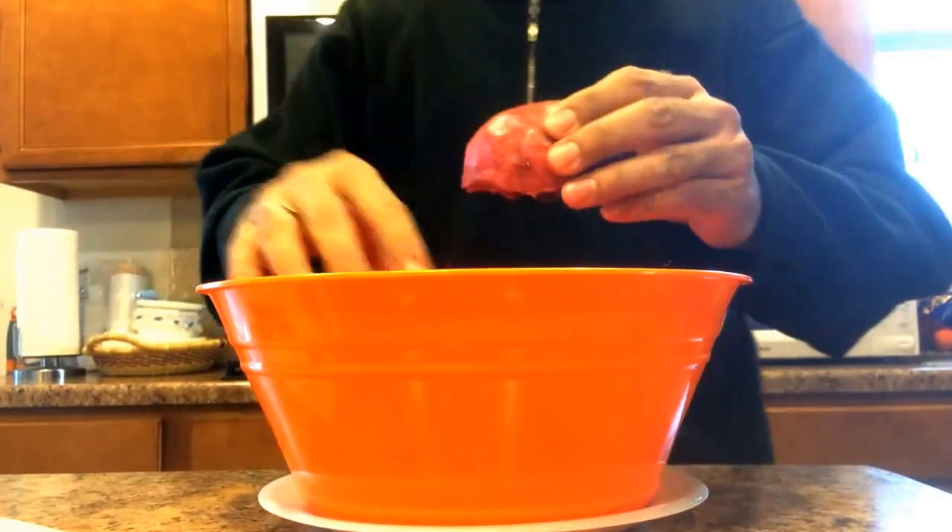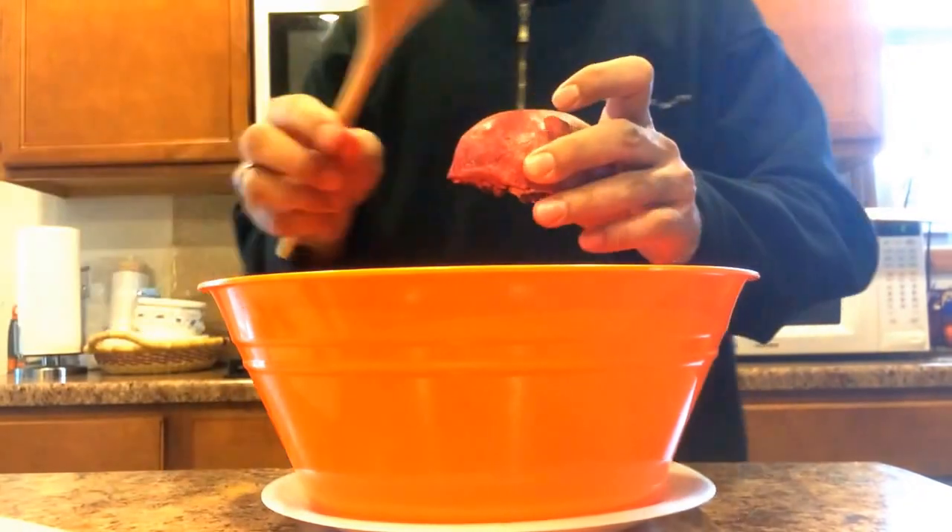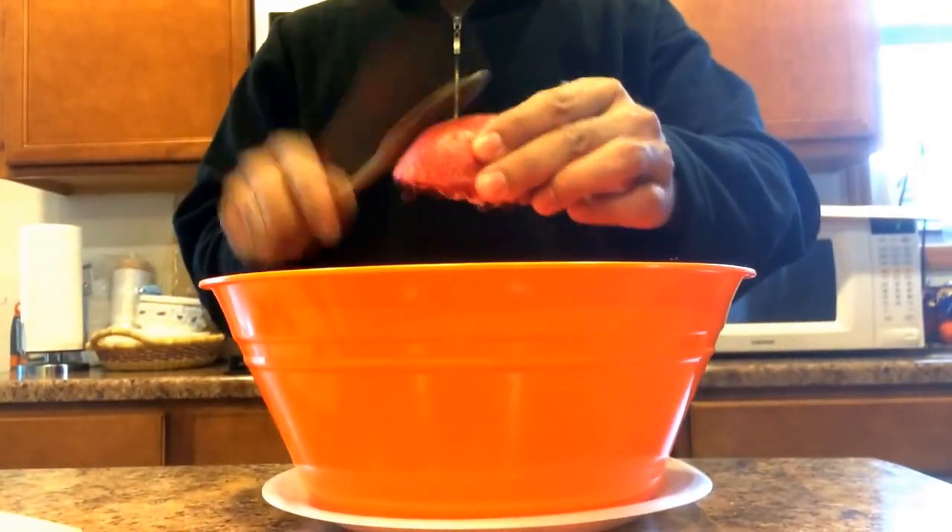Now hold it like this. Take a wooden spoon, or anything that you can use, and tap on it.